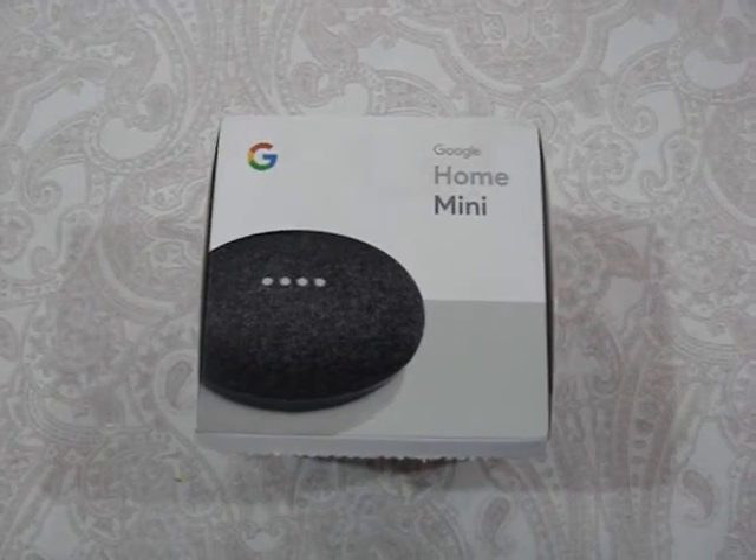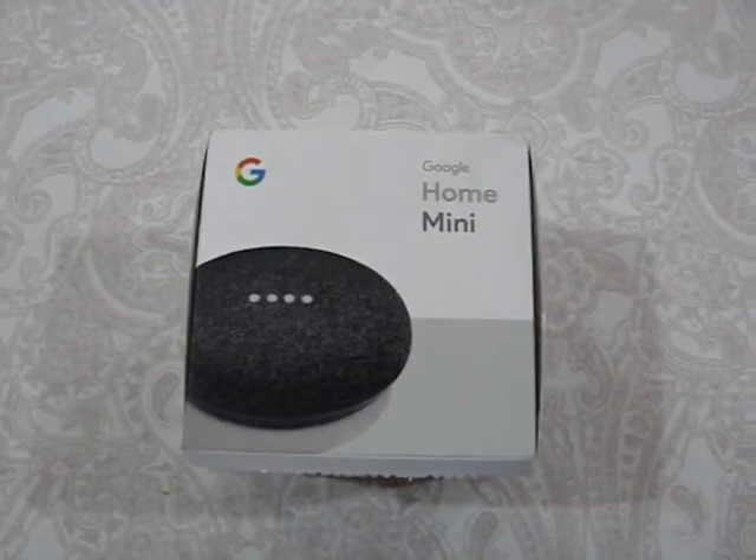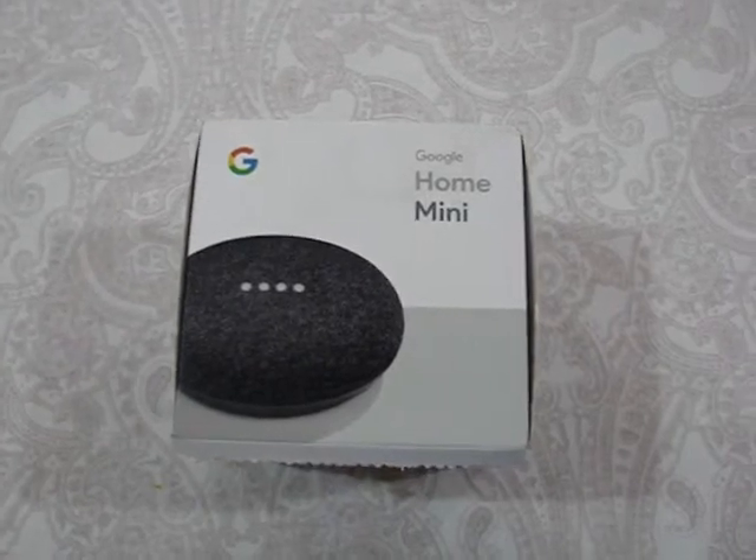Hey guys, it's CoolBuddy here. Today we are unboxing the Google Home Mini. So let's get unboxing.